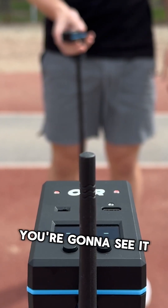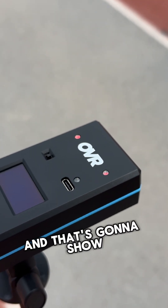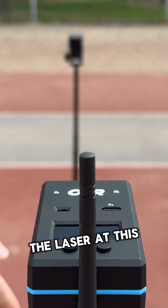If it's too far off, you're gonna see it turns red. And when I block it, you're gonna get red as well. That's gonna show you the status of the laser at this gate.